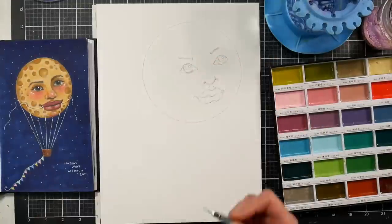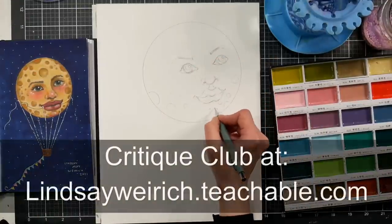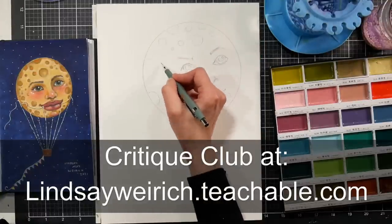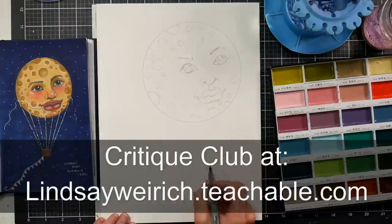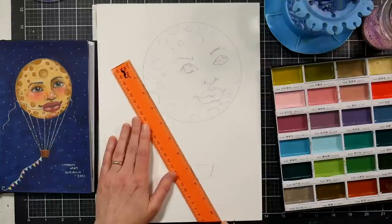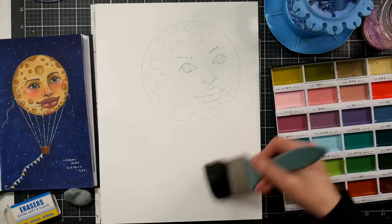If you'd like a real-time narrated tutorial for this, you can find it up in Critique Club right now. Critique Club is $5 a month, and it gives you access to all past tutorials as well as monthly prompts. I add two new tutorials every month, and you can even upload up to two paintings a month for critique from me for feedback. I'll have a link in the video description so you can check it out.